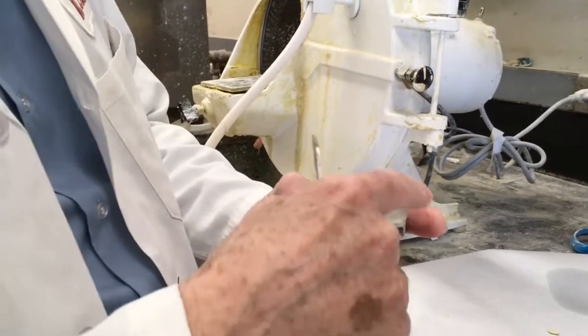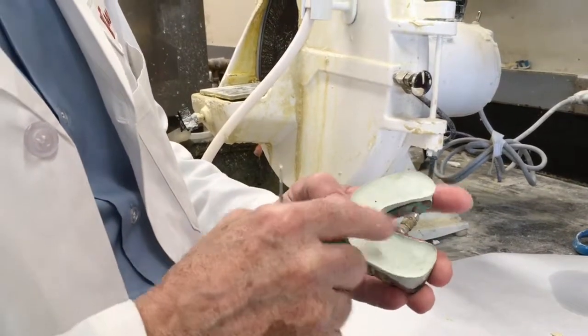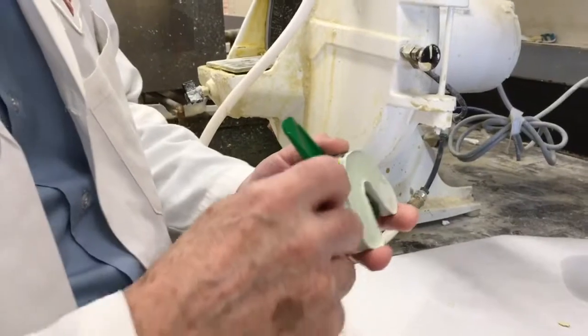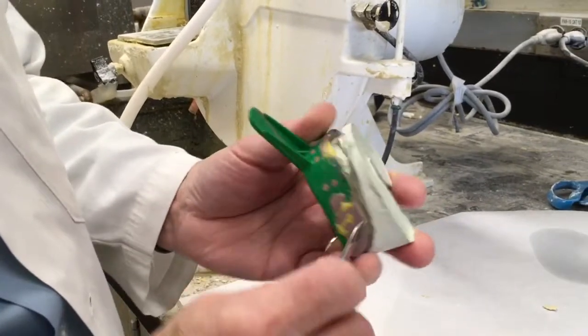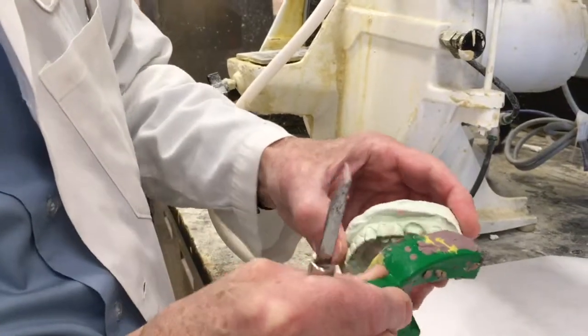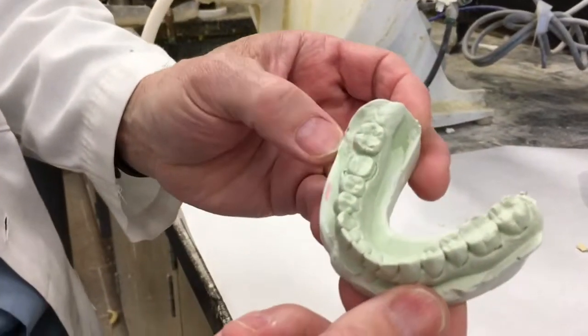I peeled the boxing wax off before the stone got too hot. If you can catch it before the stone gets really hot and melts the wax, it peels right off easily. Then we've got to pry this off gently — a little here, a little there — especially on your typodont, which has big gingival embrasures. We should be able to take that out and we've got our cast, bubble free.